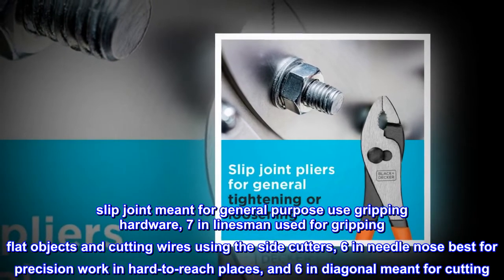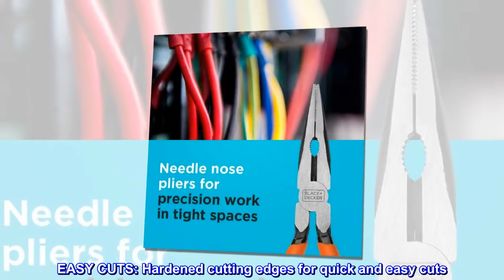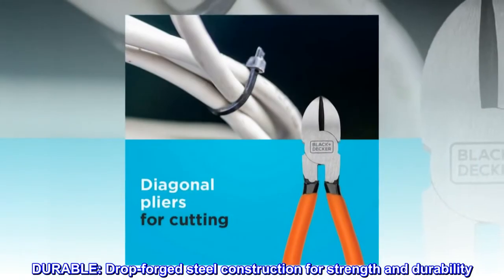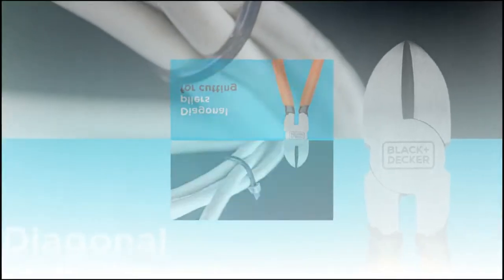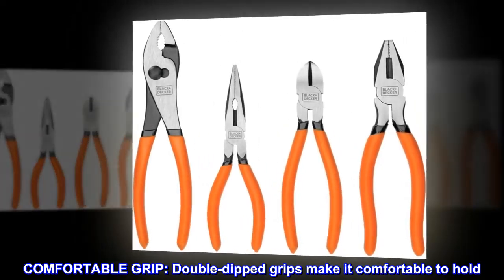Also includes a 6-inch diagonal meant for cutting, with hardened cutting edges for quick and easy cuts. The durable drop-forged steel construction provides strength and durability, while the comfortable double-dipped grips make the pliers comfortable to hold.